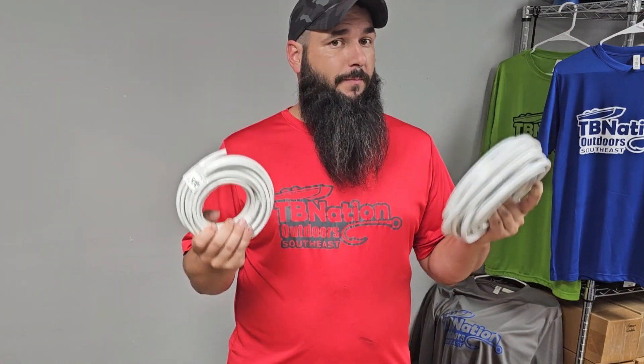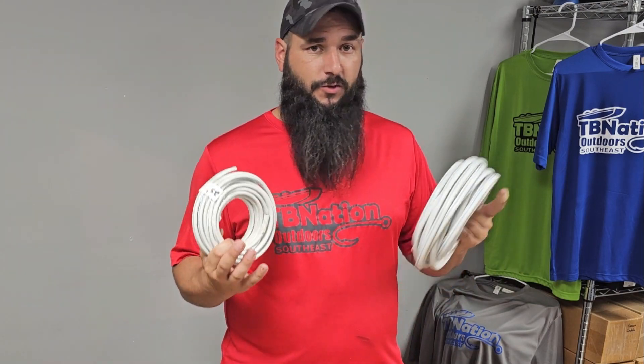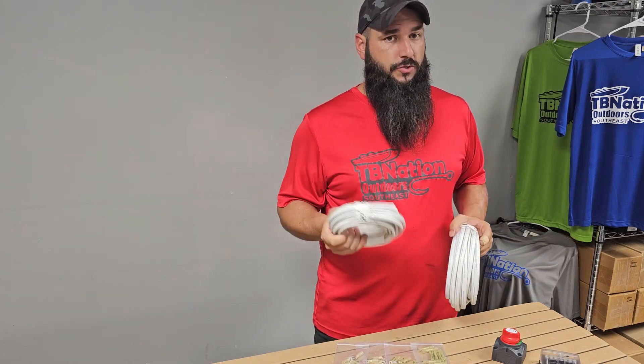For your particular application, you'll need to measure your boat out and see how many graphs, black boxes, active targets, and live scopes you want to add. Figure out which kit you need so that you get the appropriate amount of wire to suit your boat.